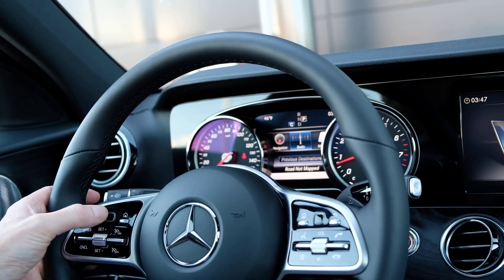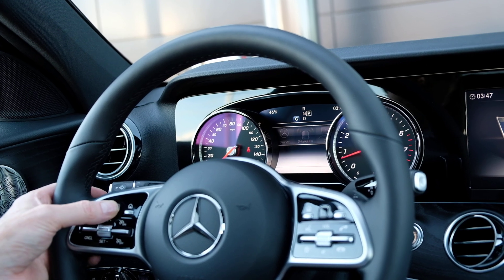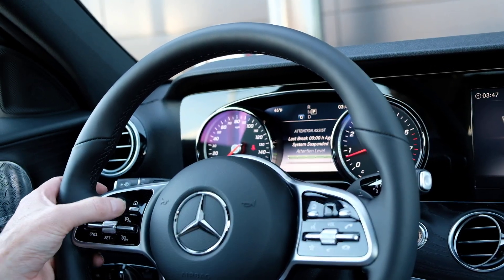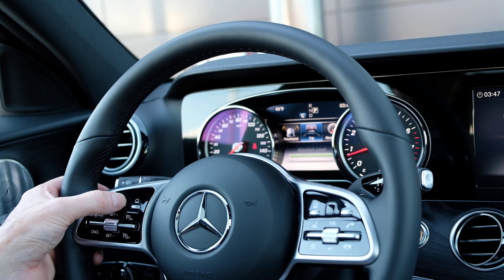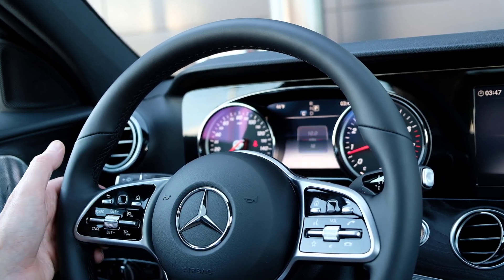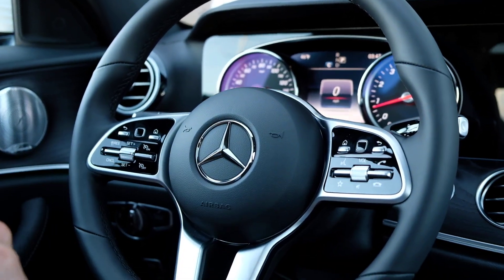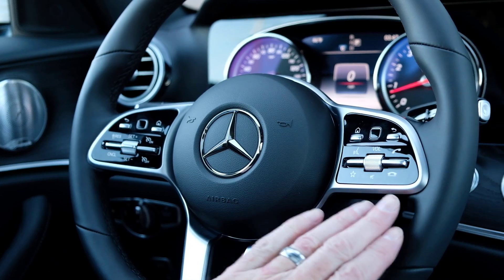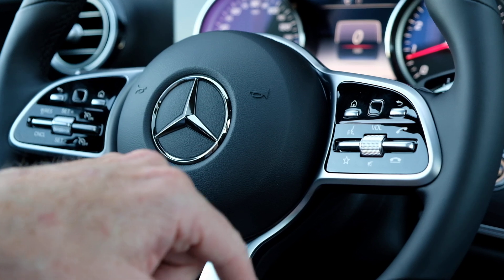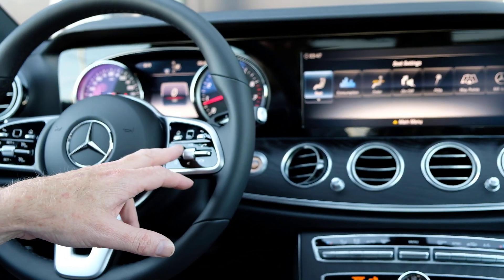Or I can go back to home and select what I want to see. Under trip there's attention assist, but I like to see the speedometer in digital form, so I can select that and leave it there. This is the back button. Over here we've got volume, we can answer our phone, and push things here — FM radio — and we can set up things that way.